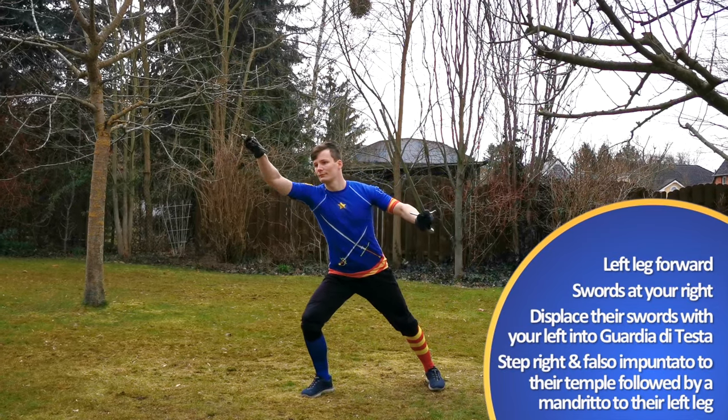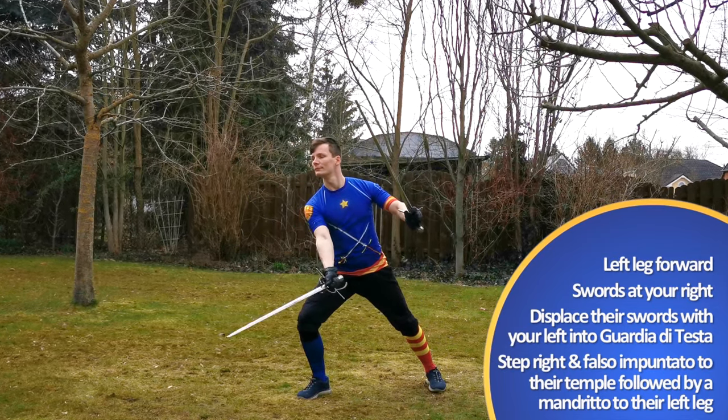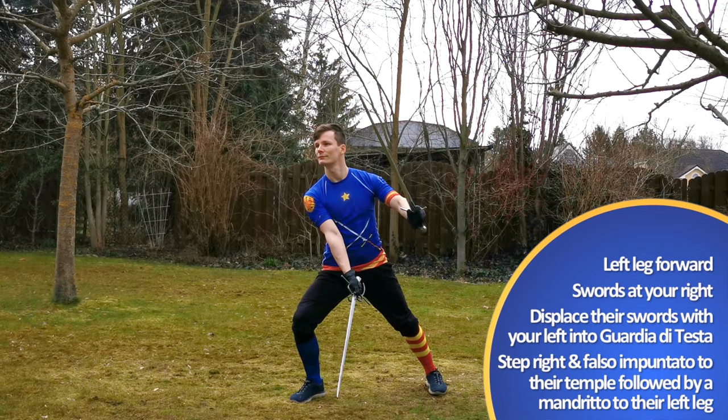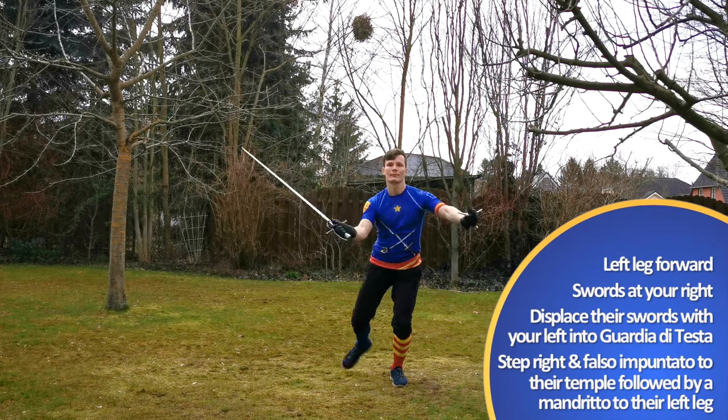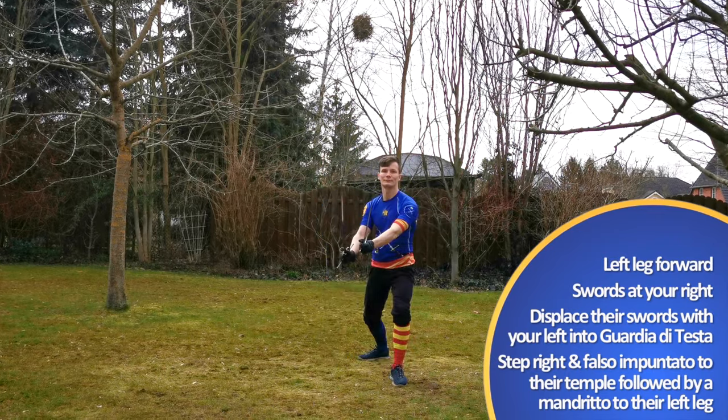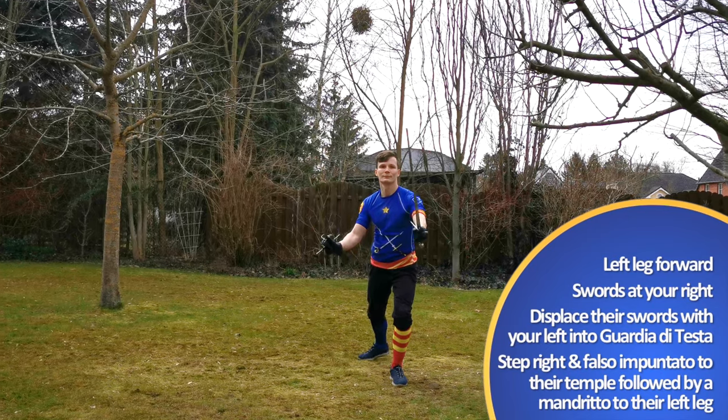You basically go into a left-handed version of Guardia di Testa, to open up their right side. During that motion, throw a Falso Impuntado — a turning horizontal blow to their head that lands with the false edge or the punta.